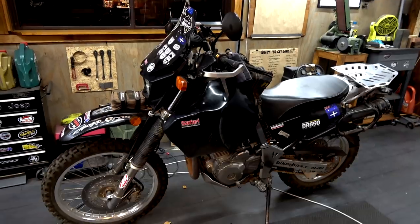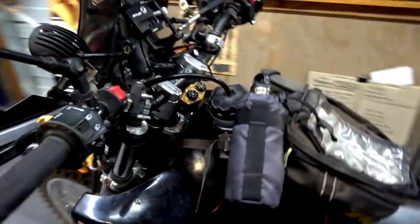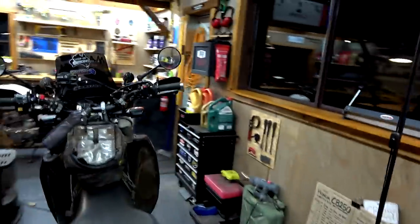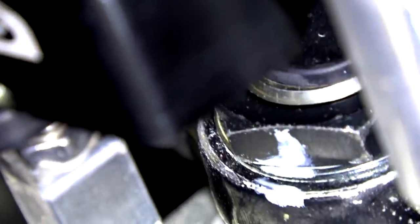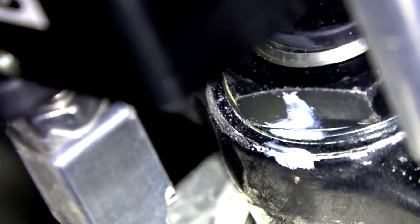There we go guys — that is Max all back together. And I tell you what, he certainly feels a whole lot better. Confident that I've put him back together correctly — time will only tell. What I've done is also painted that nut, so hopefully you can see that paint on there. I'll be able to keep an eye on it just to start with, just to see if it starts to move or not. Give me a heads up. There you go guys, that is a job done. I'm absolutely bloody knackered — 1:25 in the morning.